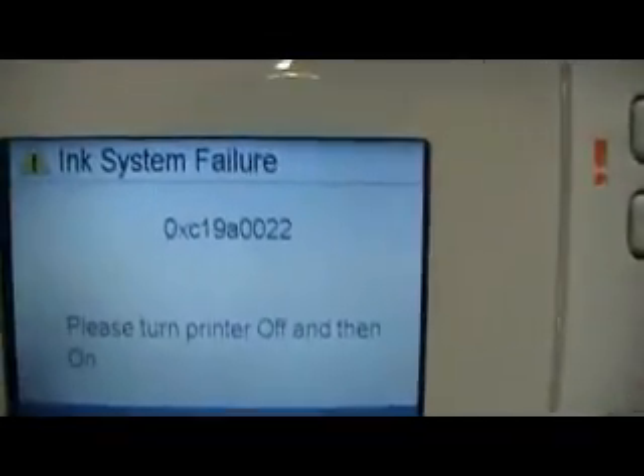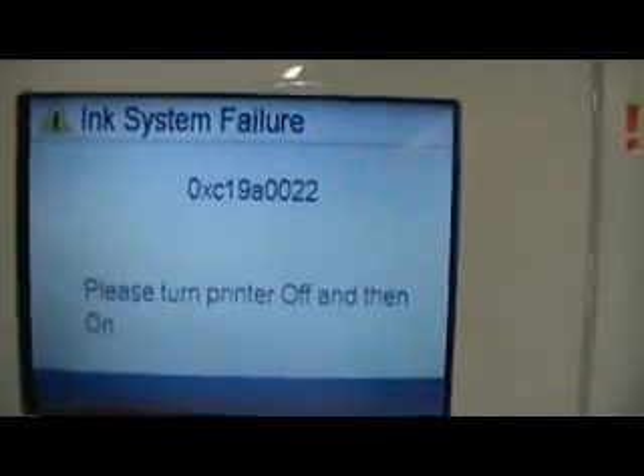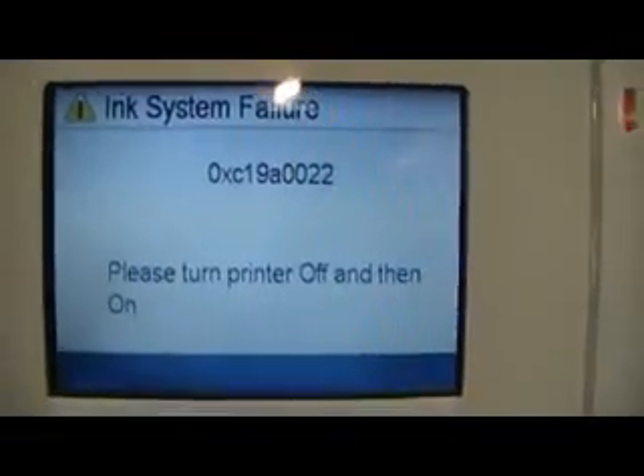I'm going to show you here the inkjet failure error, and you can see the code. We've reset this machine several times to no avail, so I'm going to show you how to get inside of this thing and fix it. You can see the screen here — we still have the same error code that we did earlier.